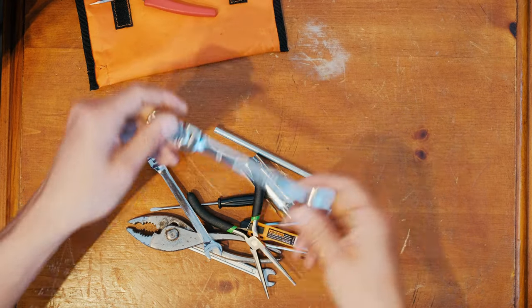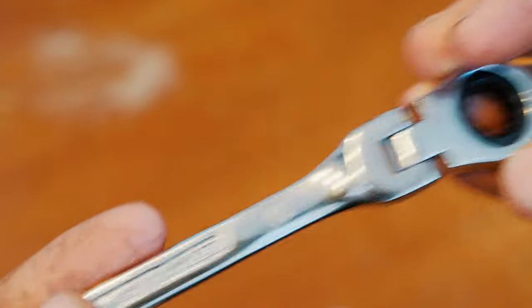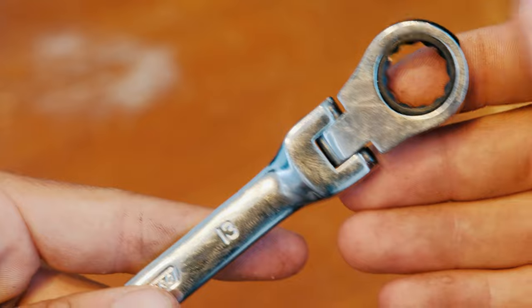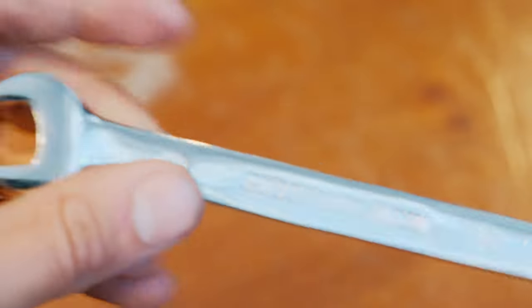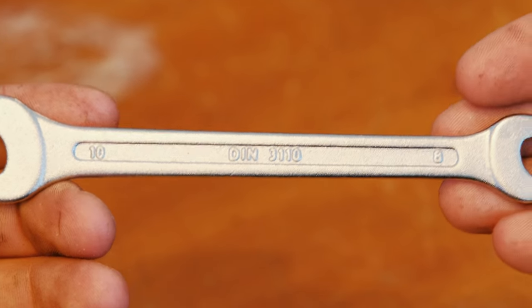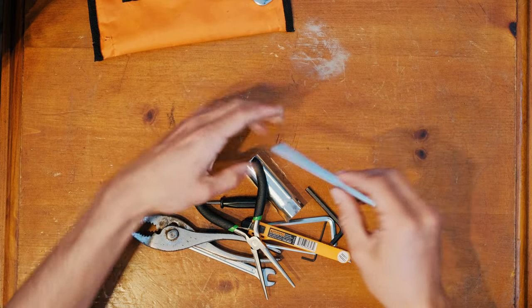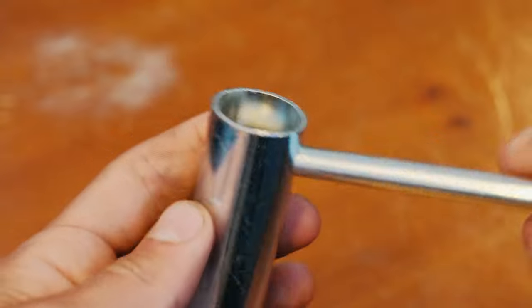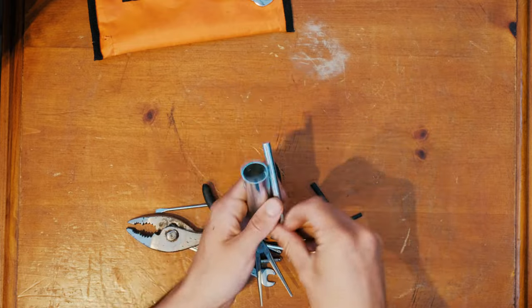Wrenches. The Moster 185 primarily uses 10, 13, and 8mm bolts. I bought these speed wrenches at Harbor Freight with a pivoting end — they're way easier to use than a normal wrench. I also have a combination 8 and 10mm standard box end wrench from the Fly Products Toolkit as a backup. The spark plug wrench also came from the Fly Products Toolkit and packs smaller than most others.